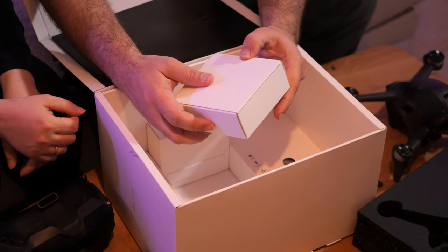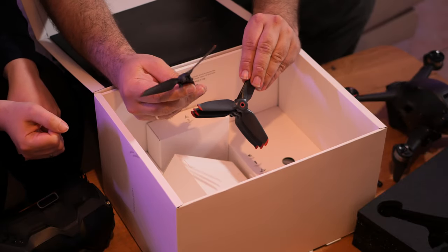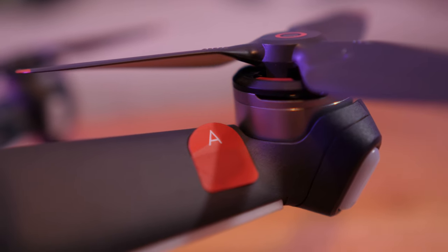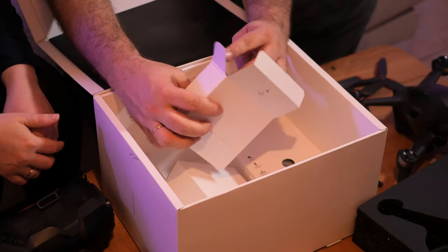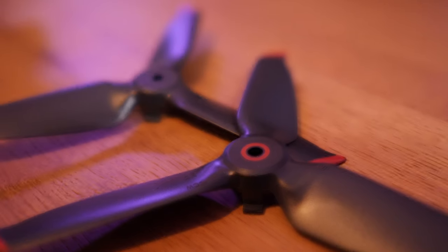Next are the propellers. We have the A type — they are tri-blades. They are harder and not as elastic as the propellers on a Mavic. They have a red ring to match the motor. And the B type for the other pair of motors — they will probably have black color, no shining at all, so you can match them with the B set of motors.